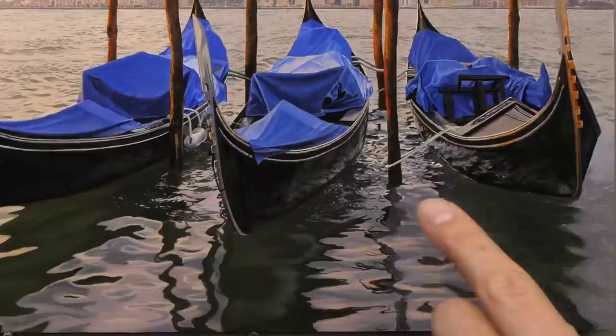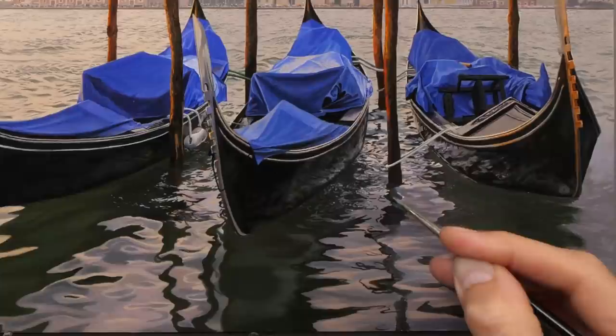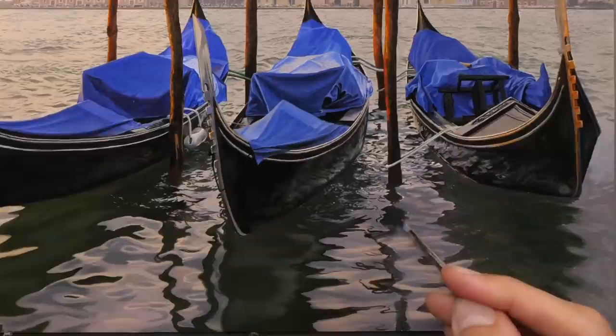We need to obviously add a lot more detail to that, but before we do I'm going to work on this darker reflection of the post. Continuing with the same brush just for the moment, going over the largest part of that area, and I'll leave the edges for a smaller brush.